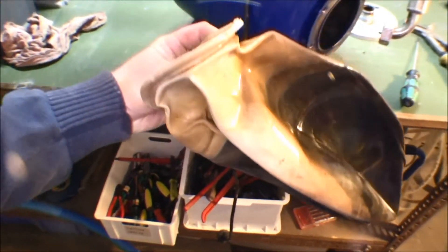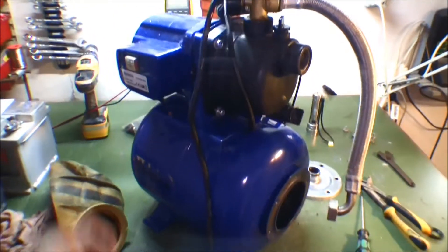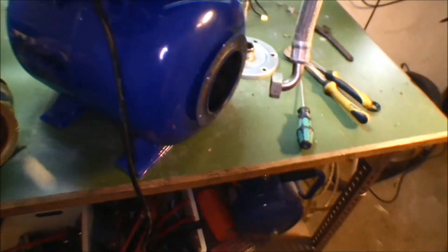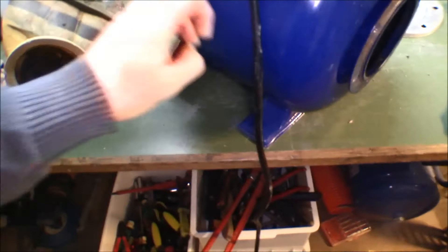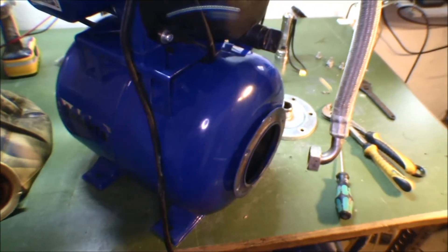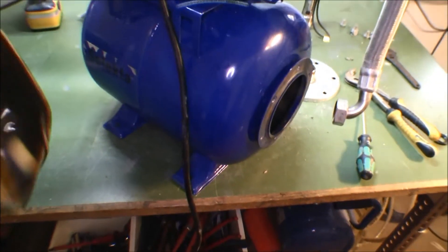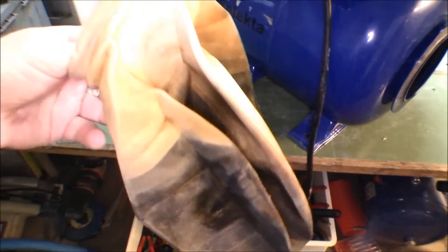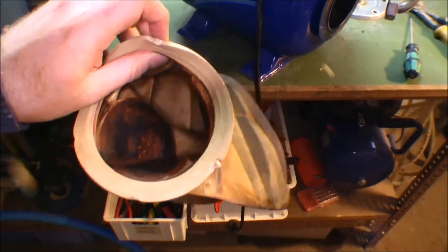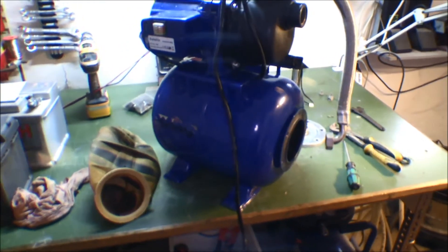I found that in here there's a bladder to help pressurize the water. When I had disconnected this pump it was very heavy even though I tried to pull out all the water. I found out that on the wrong side of this bladder there was a lot of water — this tank was more than half full. So a lot of water had gone onto the wrong side, meaning this bladder might be broken or it might just be a bad seal.